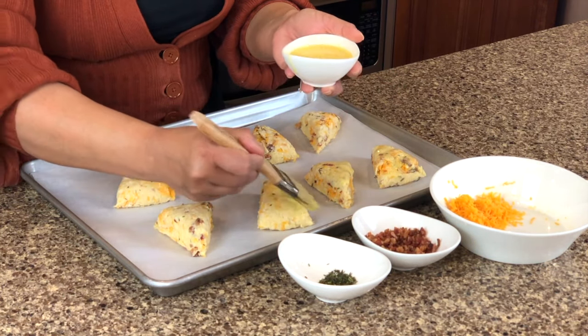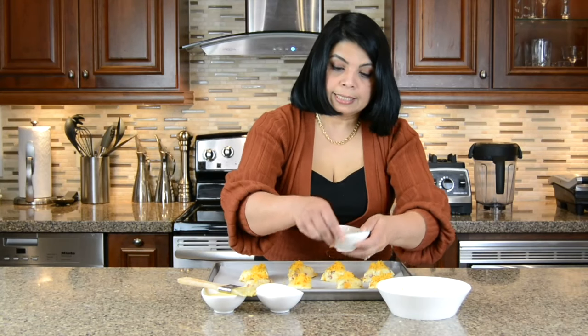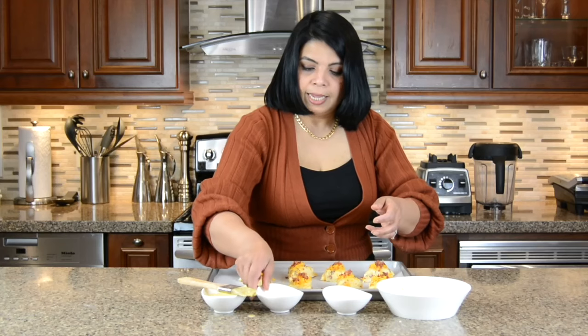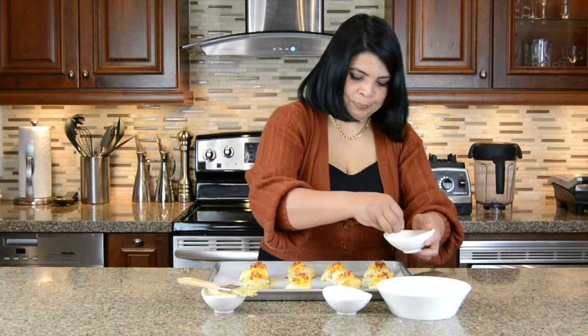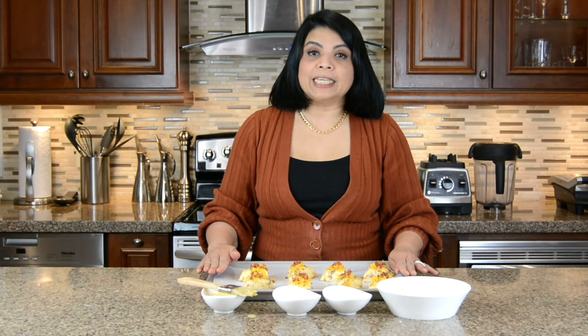Now we're going to top them with the cheese — this is really going to take them to the next level — some bacon, and rosemary and thyme. I have my oven preheated at 375 degrees and I'm going to put these in and bake them for approximately 18 to 20 minutes.